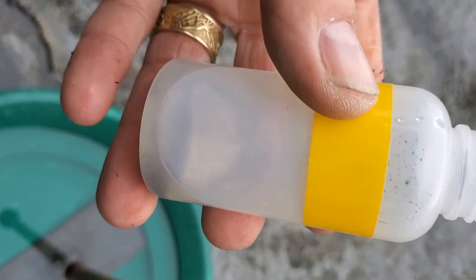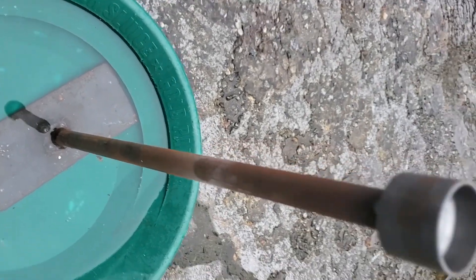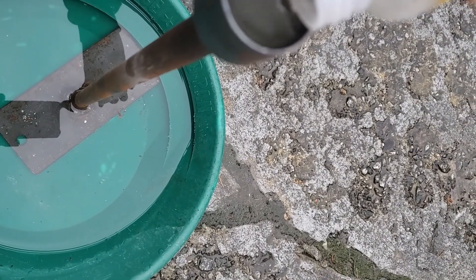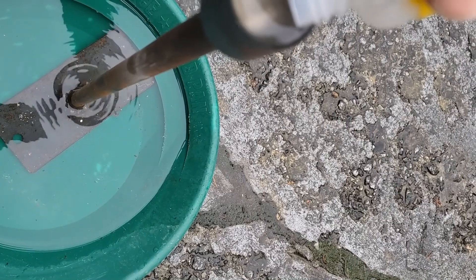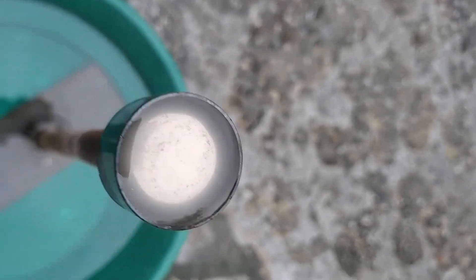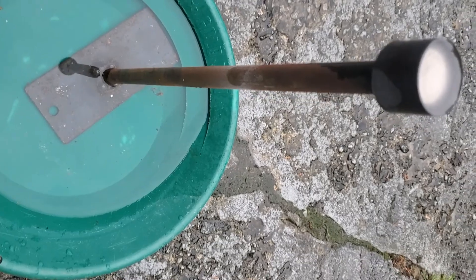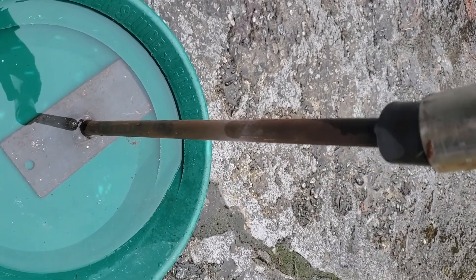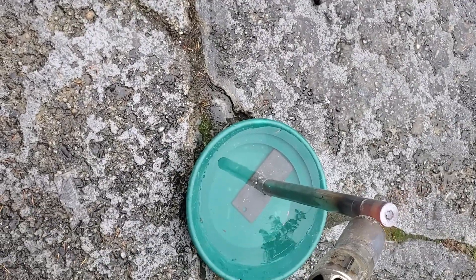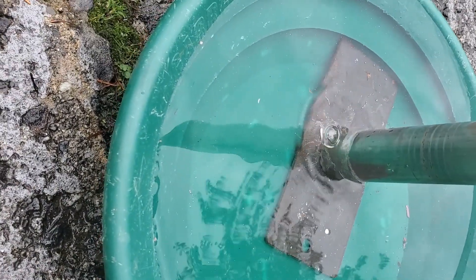We've got some mercury-laden gold here. You can see that there's a ton of mercury in here. We'll try to pour it into our retort — it's actually quite a bit. There's our mercury button in there, and literally all we have to do is... There's our mercury on the bottom.